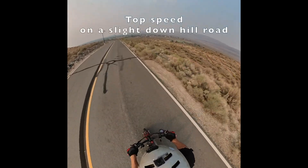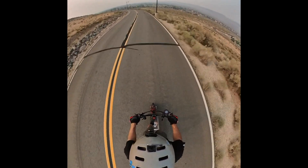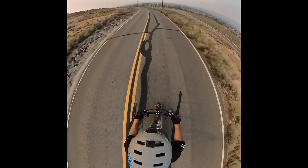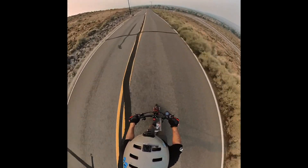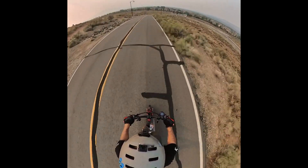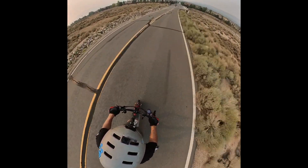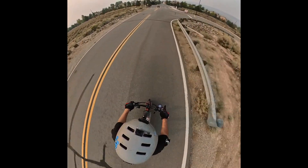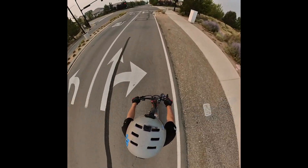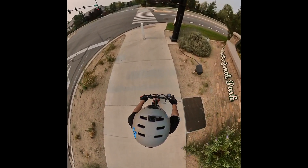Here we go — 30... 35, 36, 37... 38, 38, 39... 40! Oh crap. Holy crap. I think it was 40. It was either 39 or 40 downhill — that was pretty awesome.